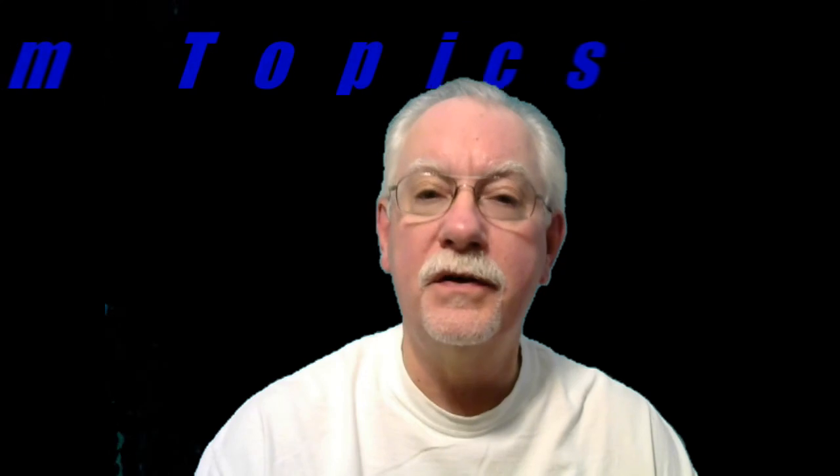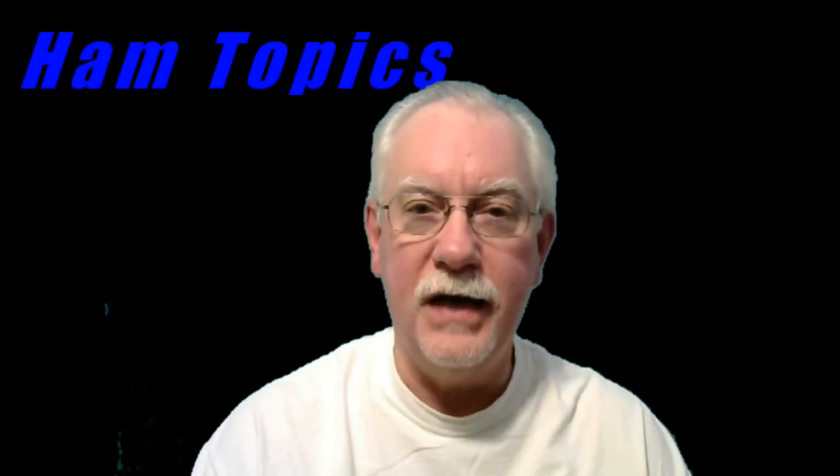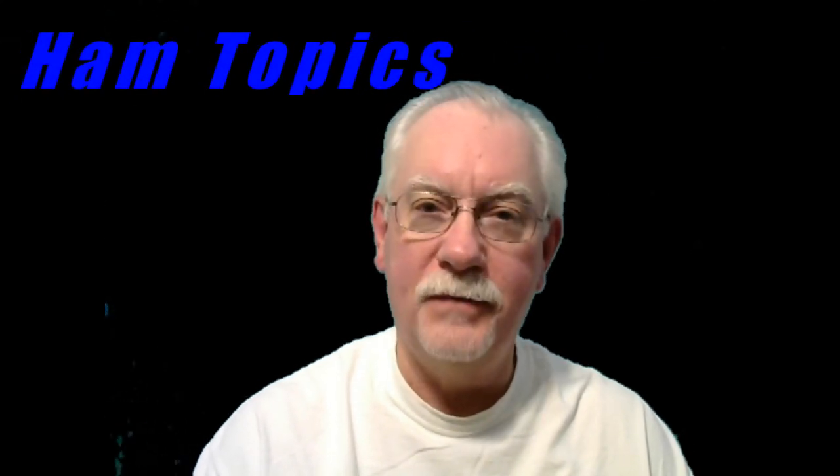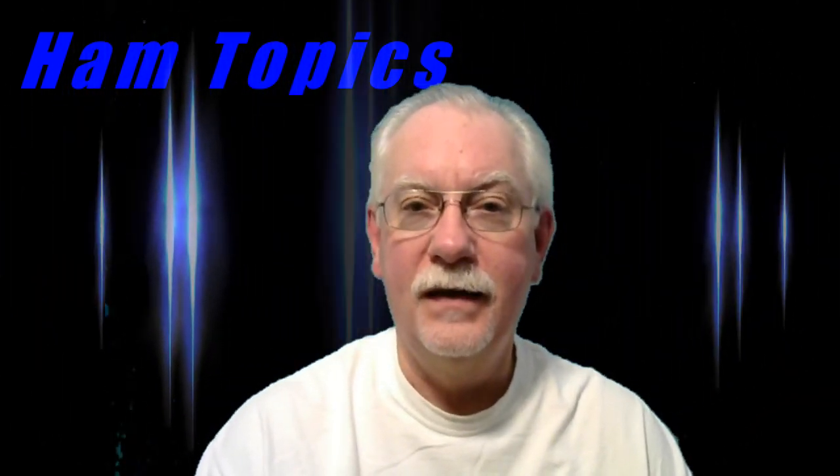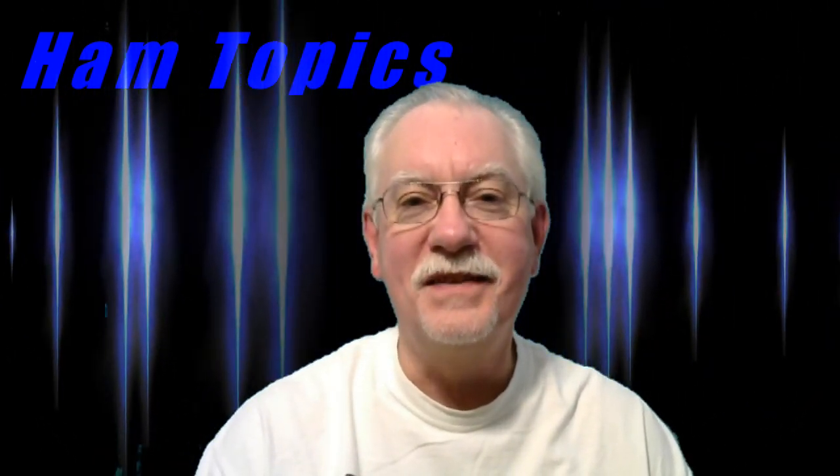Thanks for watching this video. If you liked it, please click the like button, and if you'd like to get updates whenever new videos are posted, please subscribe to the channel and you'll get an email whenever something new is available to watch. 73 from Dave, N6AFV.